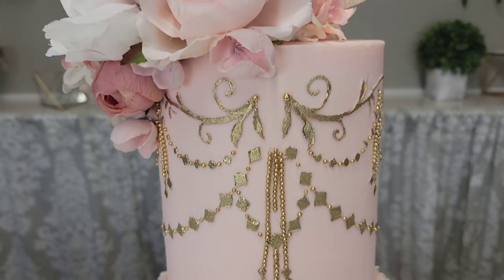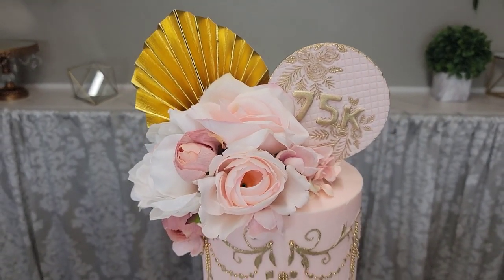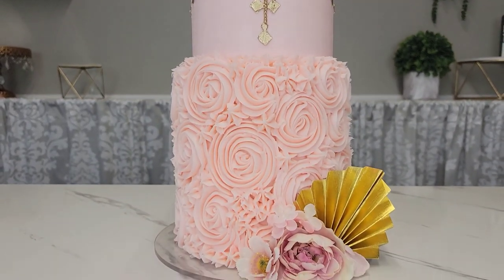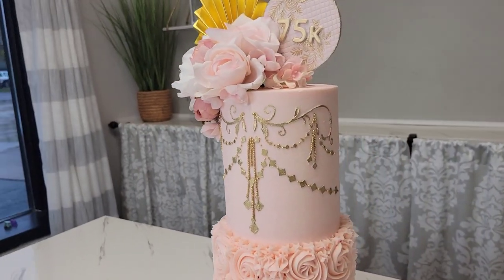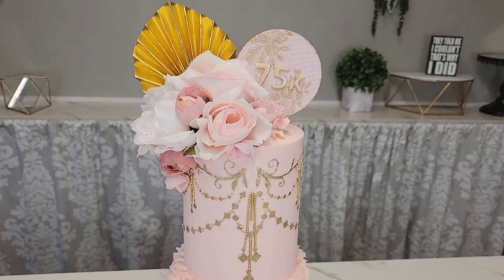Let's get started with this tutorial. For this 75k tutorial I wanted to go with gold of course — because that's what I do — something pink and something buttercream. I've had a lot of requests for more buttercream and to take a little break from the fondant, so I thought on this cake I would do that for you. Let's get it started!